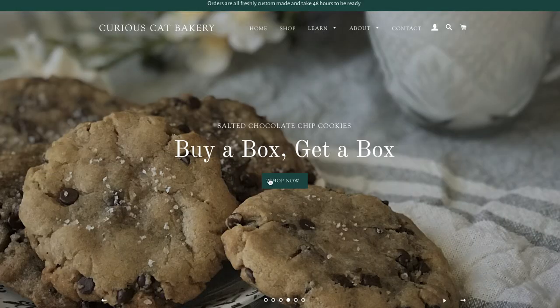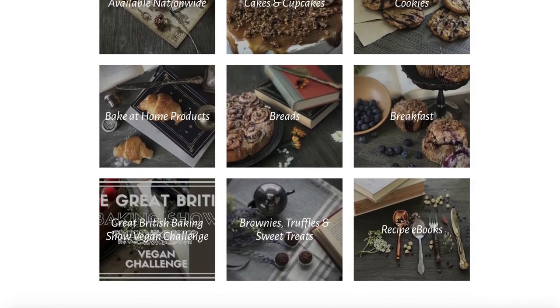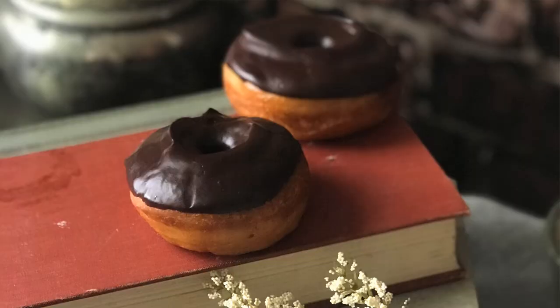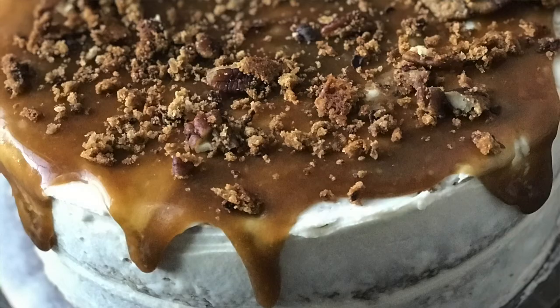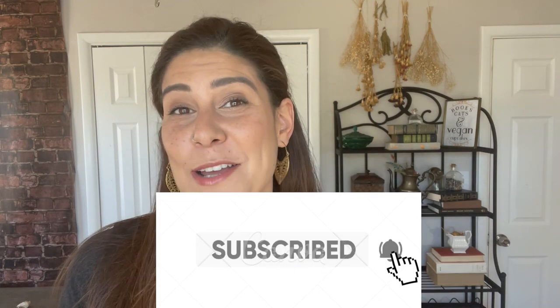When it comes to vegan buttercream, I know a thing or two. I'm Natalia Lima, owner and founder of Curious Cat Bakery. Before I was feeding thousands of people the best desserts that just happened to be vegan, I was actually just another clueless vegan googling recipes, trying to find something that tasted good, ending up with a lot of really bad dry tasteless cake. Now that I've cracked the code on vegan baking, I find it my mission to not only feed you but to teach you how you can do the same. If you're interested in seeing more vegan recipes and learning how to bake amazing things that definitely don't taste vegan, hit that subscribe button.